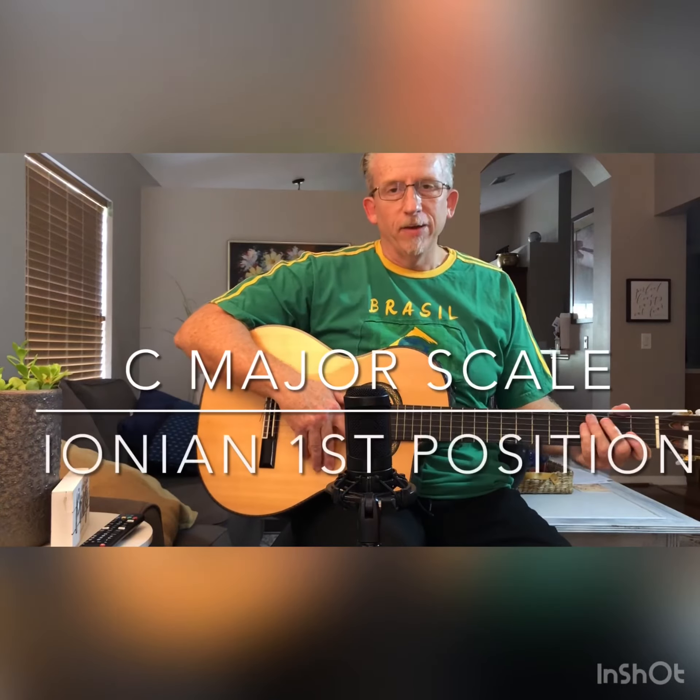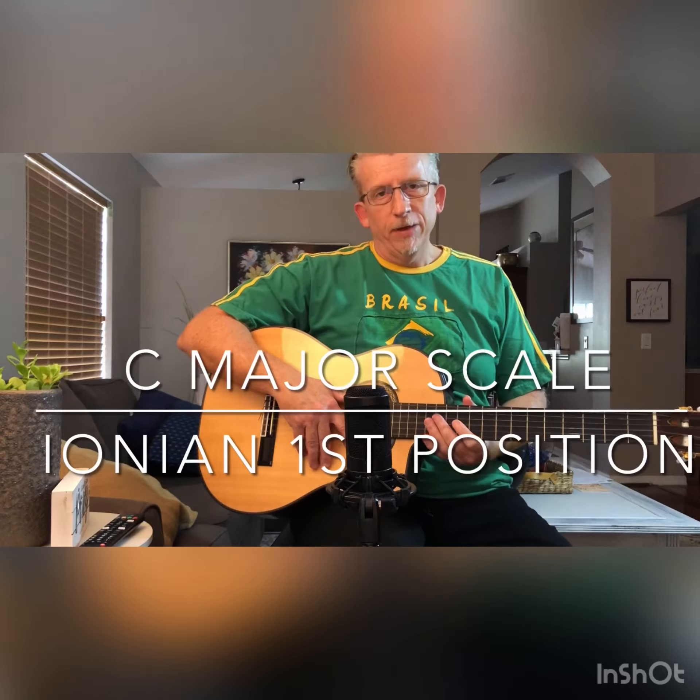This is the C major scale in first position, so it is not in open position because every string will be fretted by a finger. We're going to start on the fifth string with the second finger and we're going to use our pinky. For the last few notes we're going to do a stretch and the first finger is going to go to the first fret.